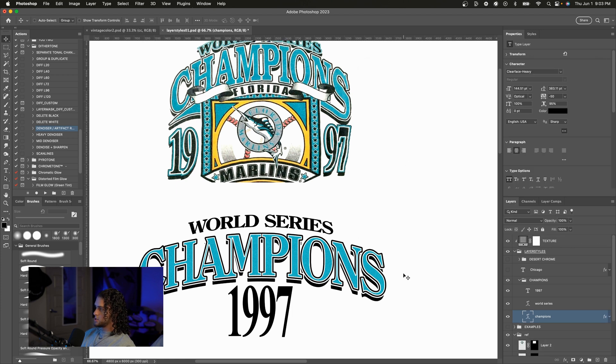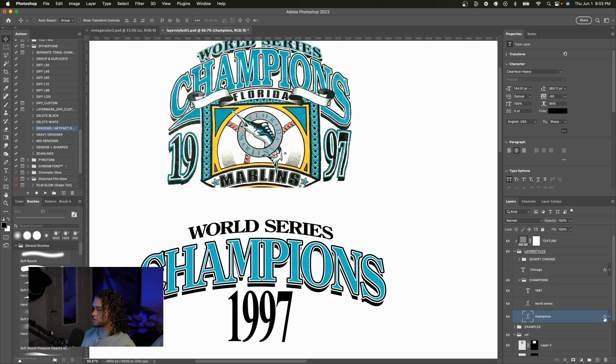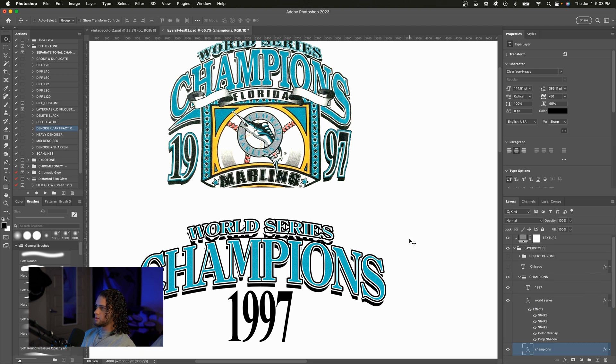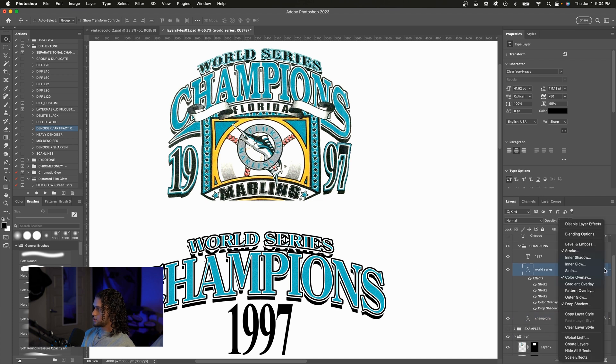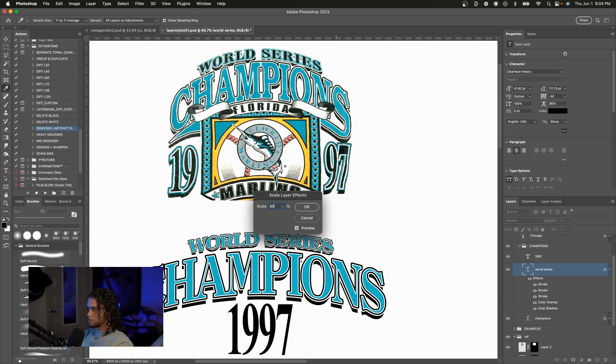I'm going to copy and drag this layer style onto the World Series text. From there, we're going to recreate the effect up there, which is just a switcheroo of the colors. Since this text is a little smaller, we're going to want to scale the layer styles — right click on the effects and go to Scale Effects. We'll change this to about 60. Looks good, so we'll press OK.